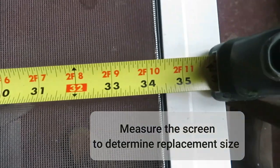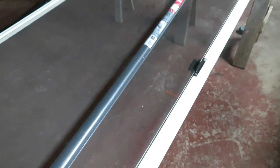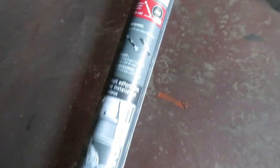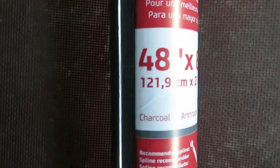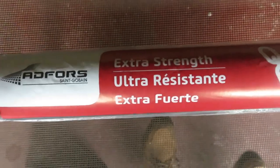Set the screen on a big table — in this case we're using sawhorses. Checking to see how much screening we actually need: 35 by 76. This will be just a little bit more than enough. We bought extra strength to make it last.